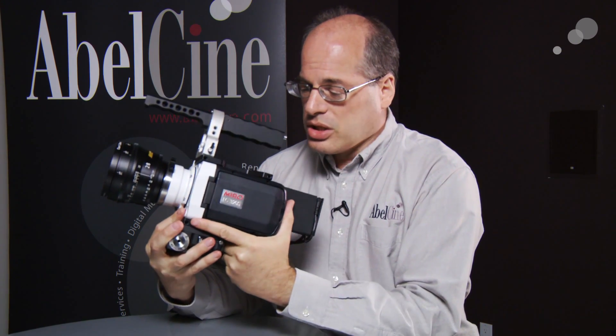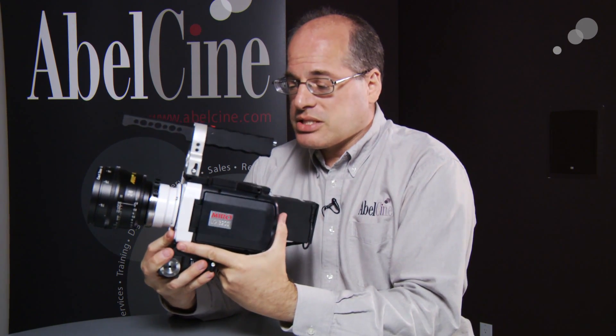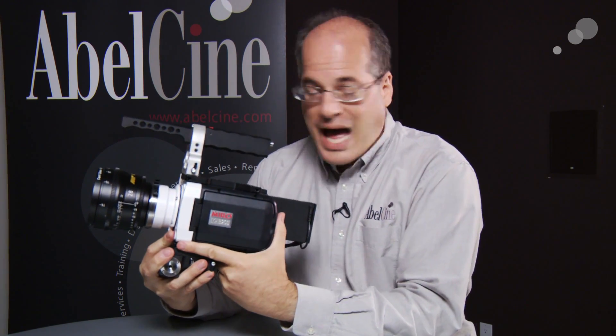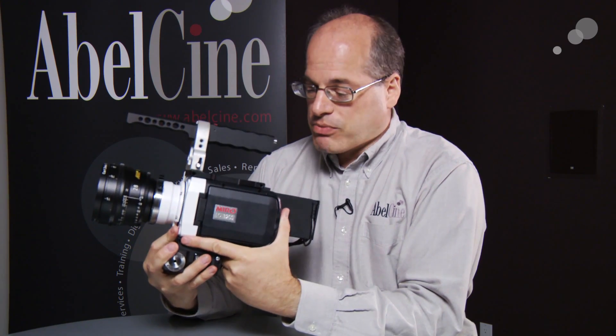These are very small, lightweight, and petite — frankly less expensive cameras than their big brothers — yet they still pack a lot of the HD quality, digital cinema, uncompressed raw, high-speed capabilities of their big brothers.